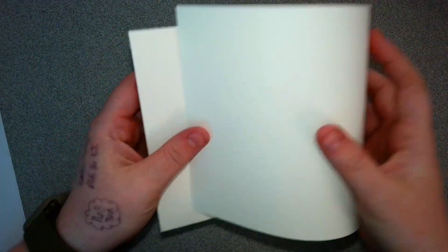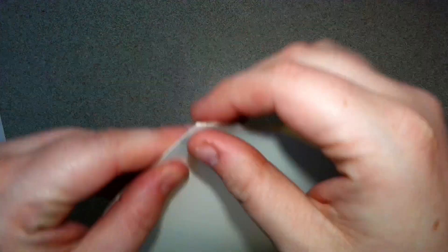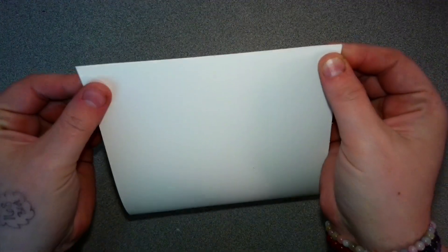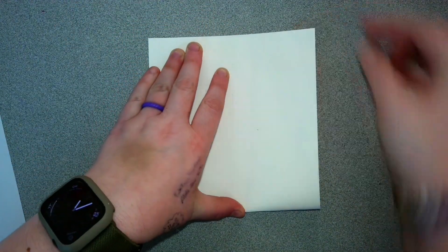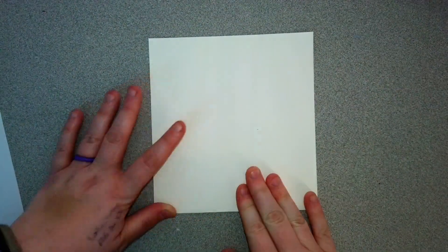Once you get your papers, we want to fold them in half horizontally. Make sure your paper is lined up perfectly and then push down to create the crease.